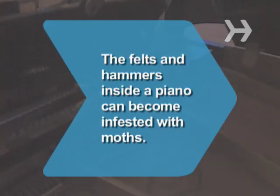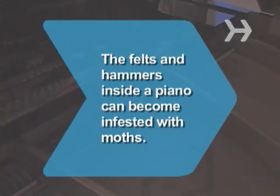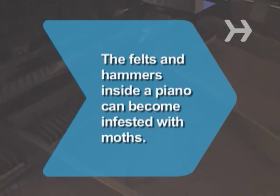Did you know? The felts and hammers inside a piano can become infested with moths, damaging the instrument's tone.